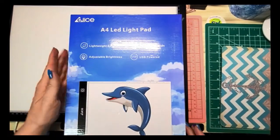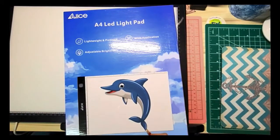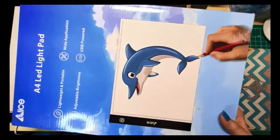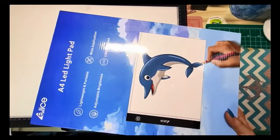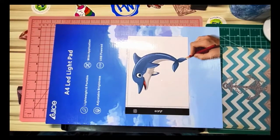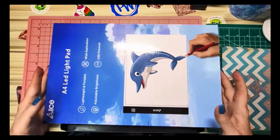This is Elise — I got it on Amazon, I'll put the link down below. She contacted me and asked me if I would please review her light pad. I'm actually going to get this A3 light pad out of the way — that's my giant A3 that I use for some of my big diamond paintings, especially my Diamond Art Club diamond paintings.